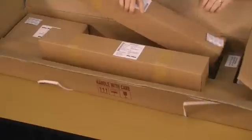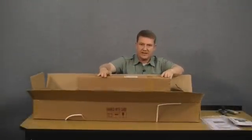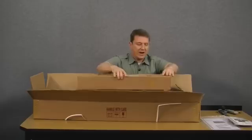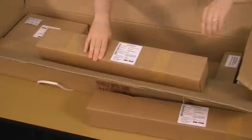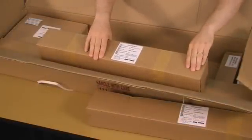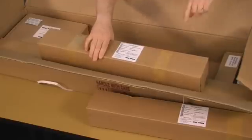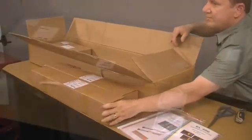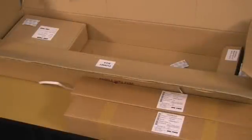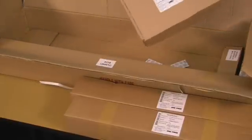One box is labeled as a 270-millimeter length scale — that's the 10-inch or y-axis scale. The other box is labeled as a 520-millimeter length scale — that's the 20-inch or x-axis scale. On the other side of the main box we have the display box, which we'll set aside for now.